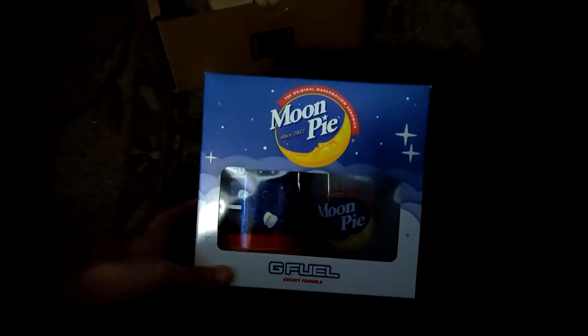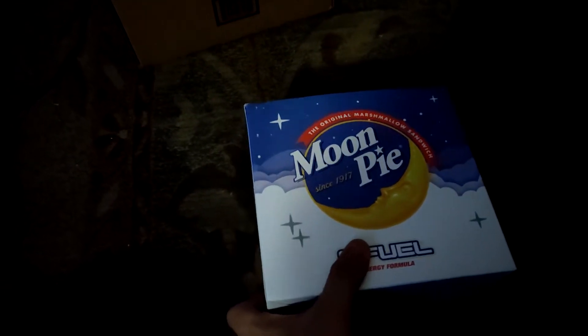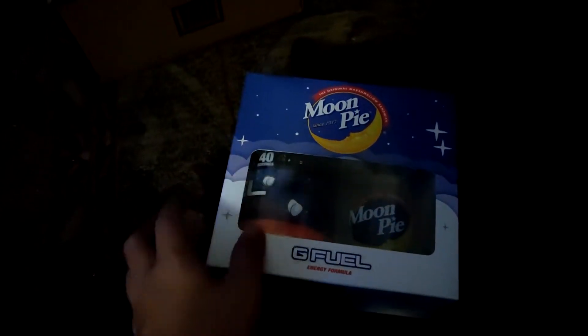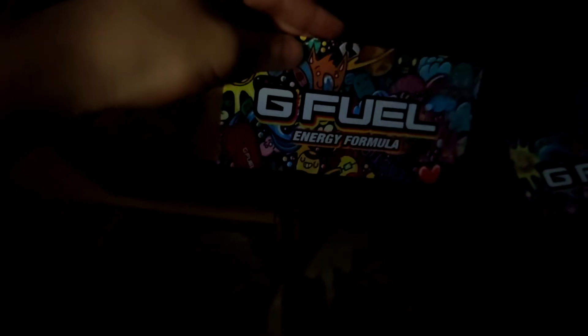Maybe I'll do a follow-up video, or I might just mix it up when I go live on stream. Definitely check the description and follow me on Twitch because I might play some Call of Duty, some Splitgate — I'll think of something to play for sure.